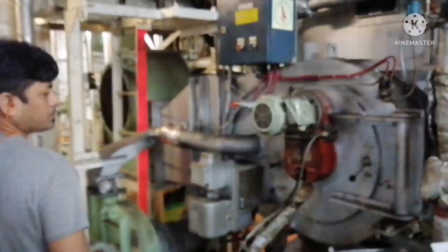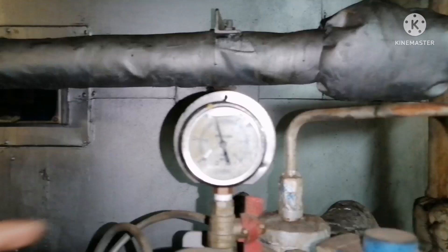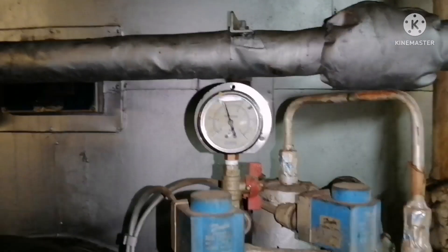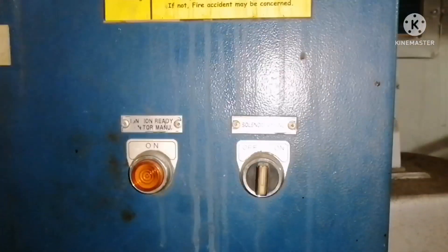First, you have to check the fuel oil pressure parameters. You can see the fuel oil pressure is in the marking, that is, in range. Next, you have to wait for the solenoid ignition light to glow.